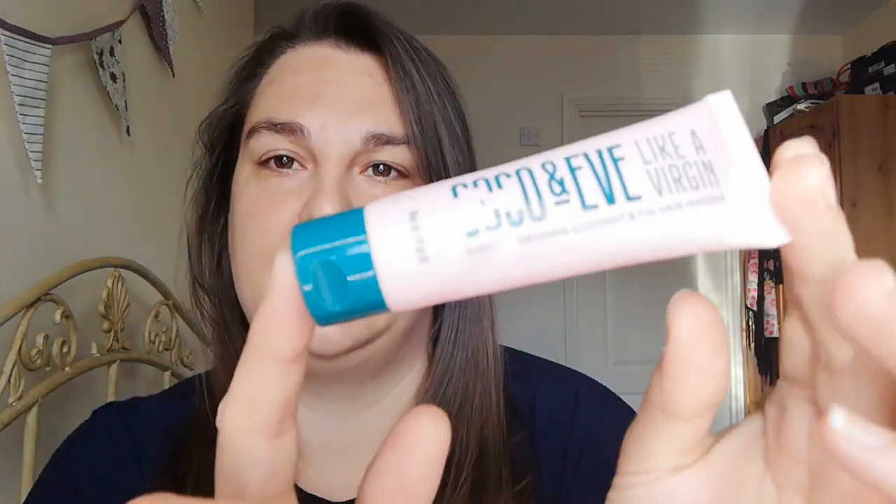My next product is this Coco & Eve hair mask — 'Like a Virgin' super nourishing coconut and fig hair mask. It's gorgeous, it smells absolutely amazing. I only got two goes out of this. I did a little video on it as well quite a while back. It's sulfate-free, paraben-free, phthalate-free, gluten-free, cruelty-free and 100% vegan, which is great. I really liked it.